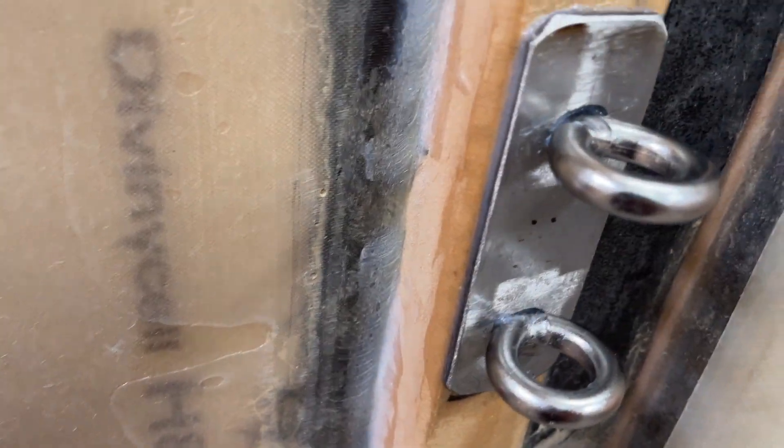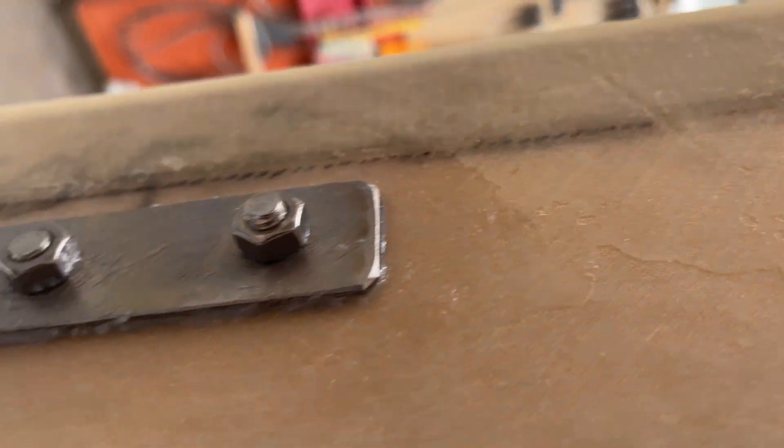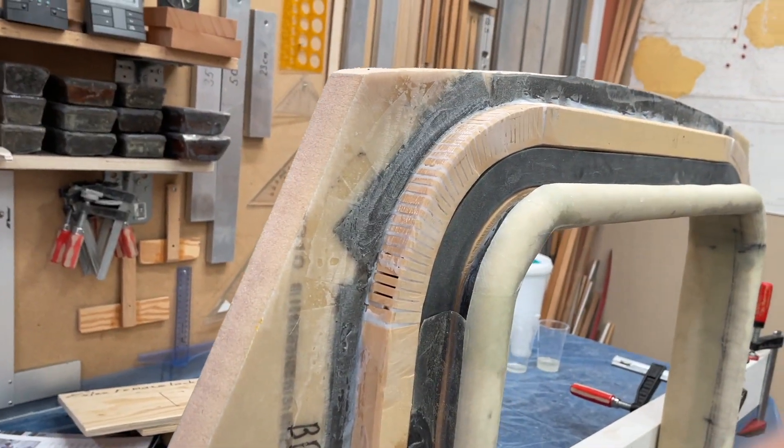Here on the other side. Here on the inside. So, that's just good.